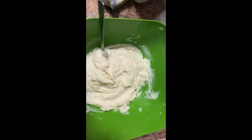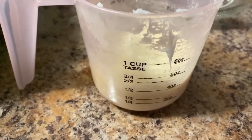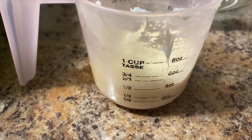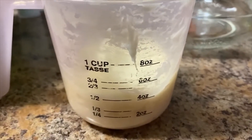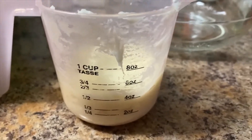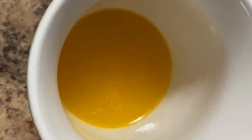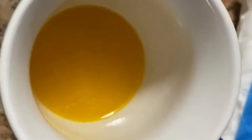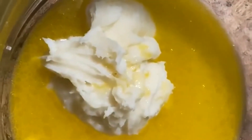And there you have it. Now you want to take those mashed potatoes and put them into a measuring cup — about a half cup at a time. You also need to melt about a stick, or a half cup, of butter and have it ready.